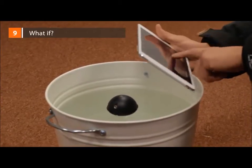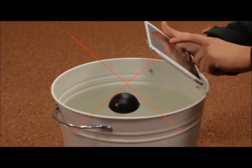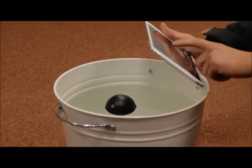What if Deeper is tested in a pool? Sonar will not work in small and narrow artificial water tanks like buckets or fish aquariums. You can test it in there if you like, but please note that readings will be inadequate due to signal reflections.